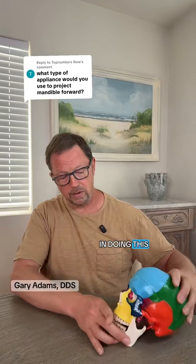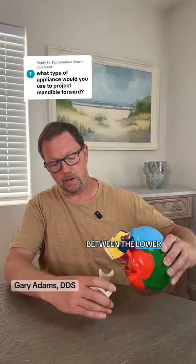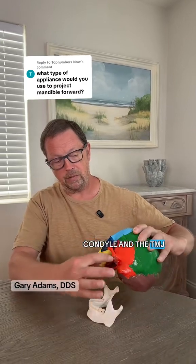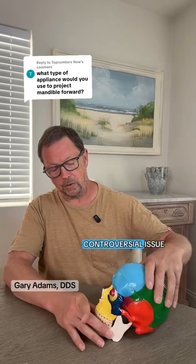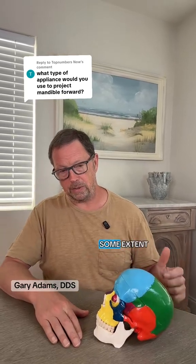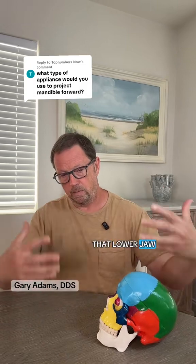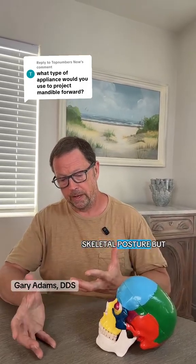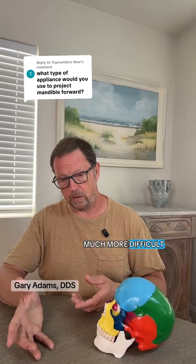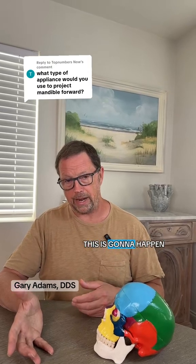In doing this, we can actually get some remodeling to occur between the lower condyle and the TMJ and part of the temporal bone. This is sort of a controversial issue. I think to some extent you can get remodeling and make that lower jaw move forward as a matter of function and skeletal posture. But in adults, it's much more difficult and you certainly can't ever promise your patients that this is going to happen.